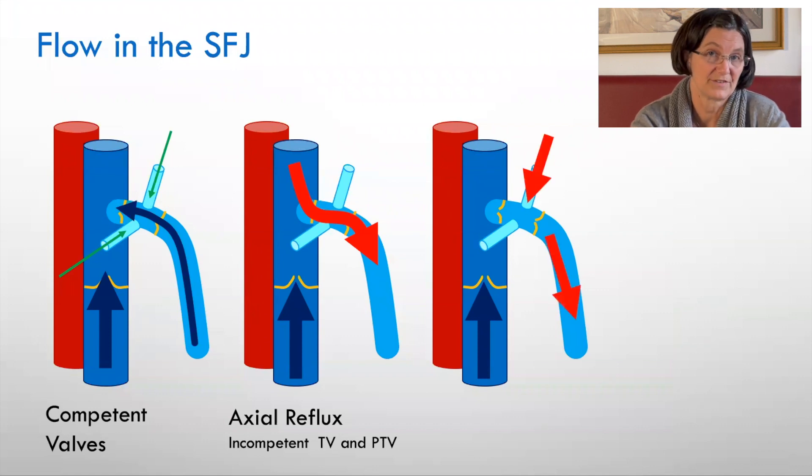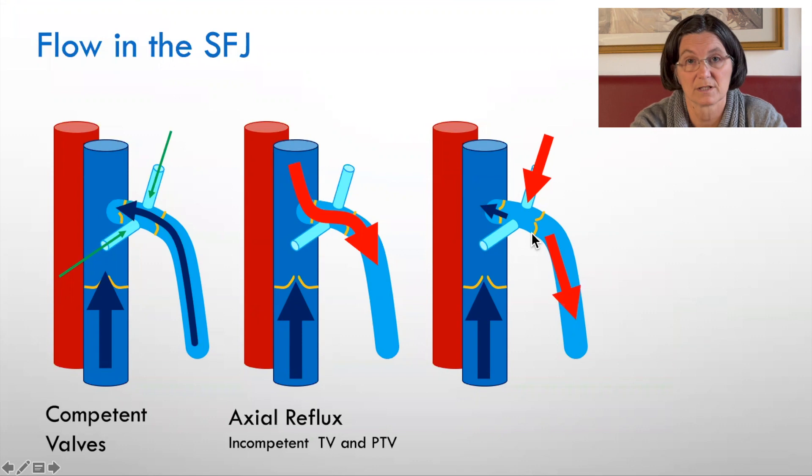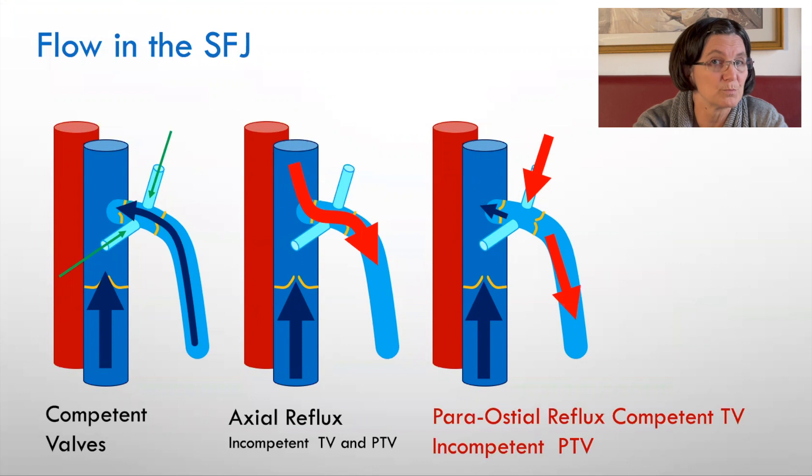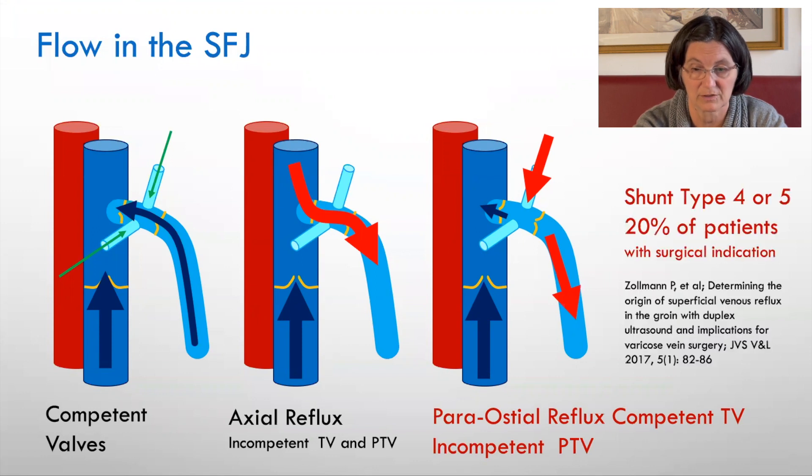We also have the situation where the terminal valve is competent and we have a reflux from one of the groin tributaries, which might be of pelvic or epigastric origin. This is called para-osteal reflux with a competent terminal valve and incompetent preterminal valve. This composes shunt types 4 or 5 and happens in 20% of patients — one in five patients coming to surgery have this kind of presentation.